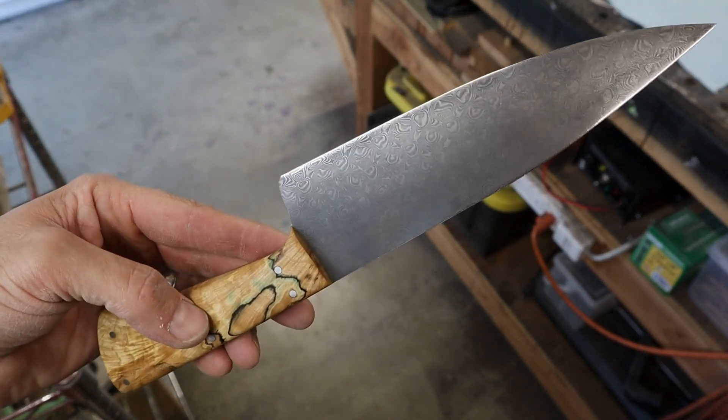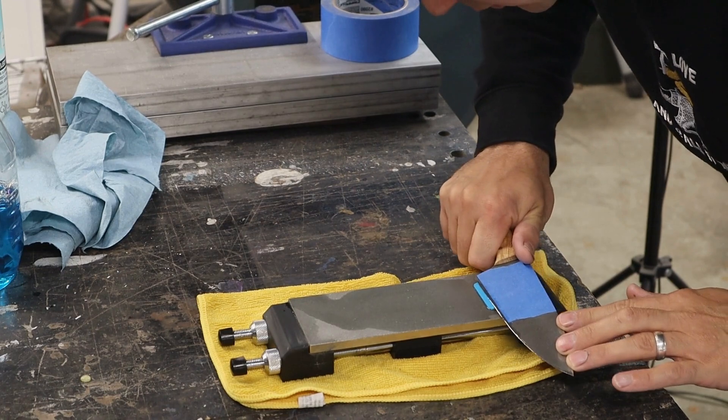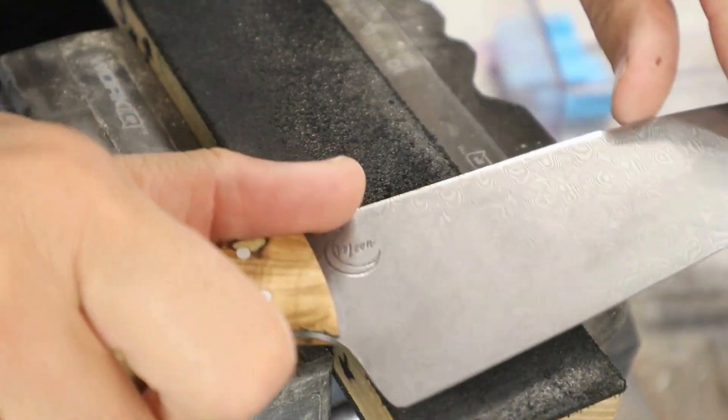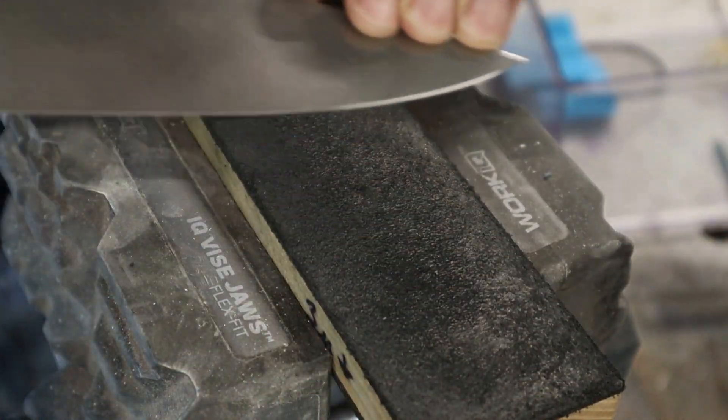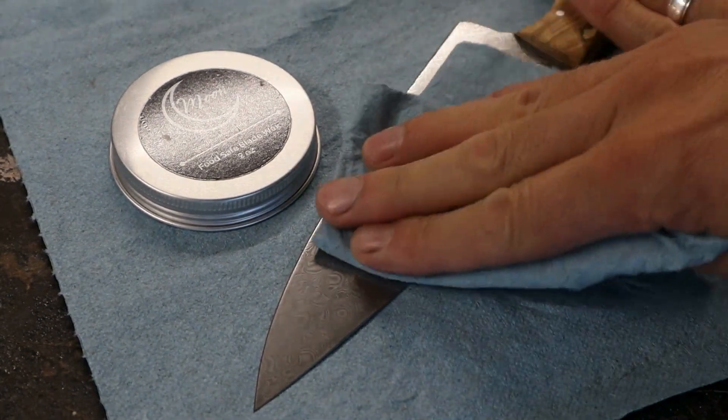I like to sharpen my chef knives with a 14 degree edge, and I get that precise angle using these angle guides. I progress through diamond stones at 300, 1200, and 3000 grit. I finish it up on a double-sided leather strop loaded with 5 micron diamond paste on one side and 3.5 micron diamond paste on the other.